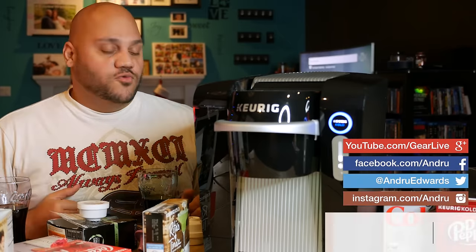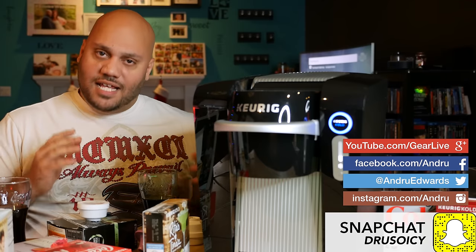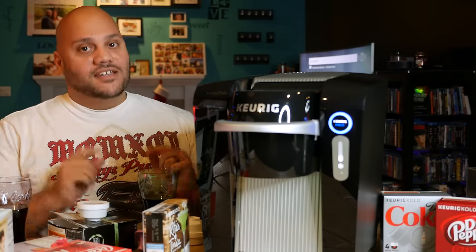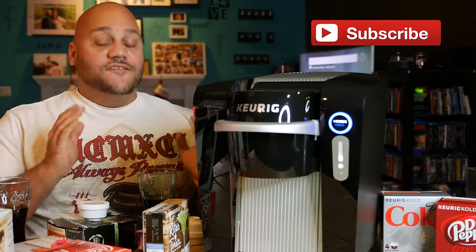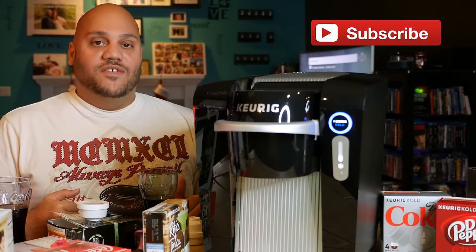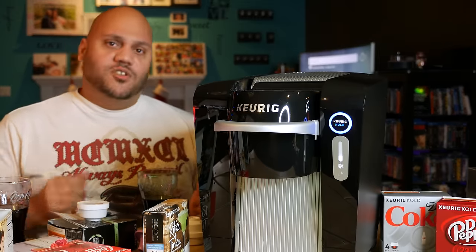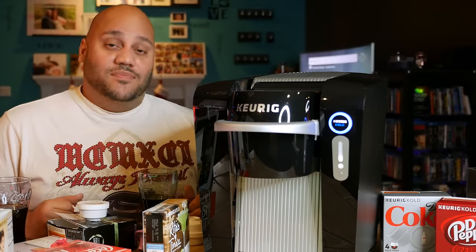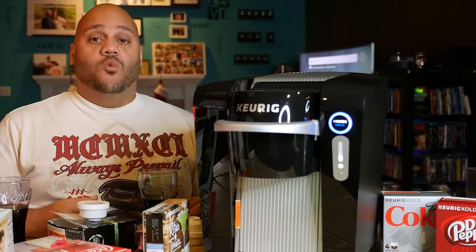That's it for our Keurig Cold review, guys. Thanks a lot for watching. Any questions, leave them in the comments below. If you liked what you saw, leave a thumbs up; if not, go ahead and leave a thumbs down. Either way, be sure to hit that subscribe button so you're notified of future videos and new giveaways — we pretty much have a giveaway going at all times. Hit the gadget giveaways playlist to see what we're giving away right now and maybe walk away with a new gadget. Thanks for watching, I'm Andrew Edwards — I'll catch you in the next video.